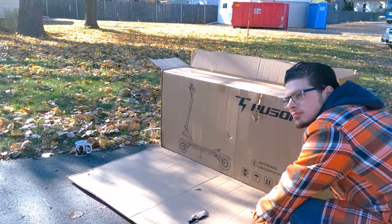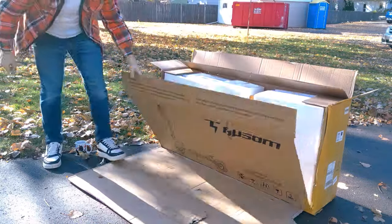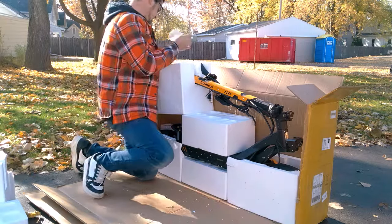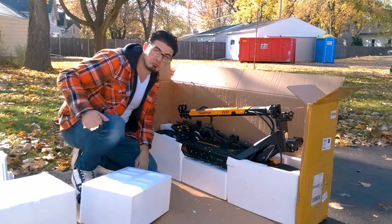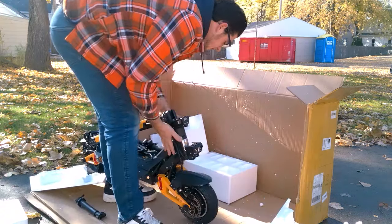Cutting open the box reveals another box. This double-boxing strategy did seem to help prevent some damage from reaching the interior, but the Gallop just does not want a dramatic reveal, with the scooter entombed inside a fortress of foam blocks. After excavating a mountain of styrofoam, the scooter itself appears to be fully assembled and is truly a sight to behold — this thing looks like a transformer.